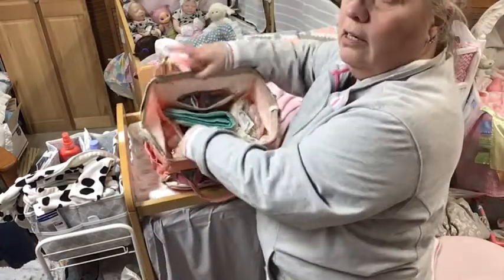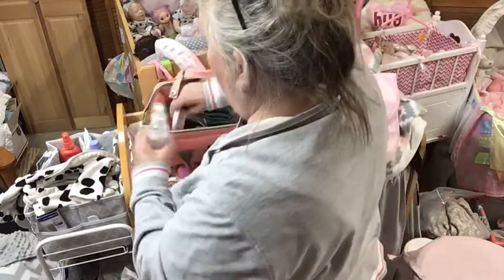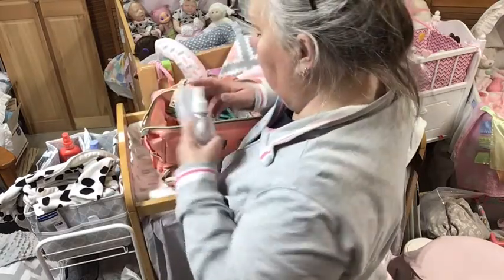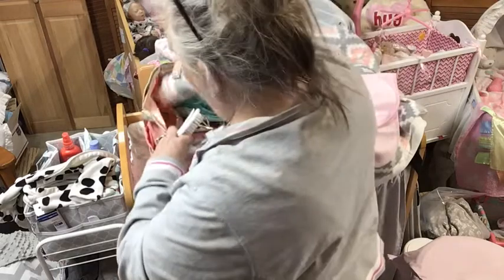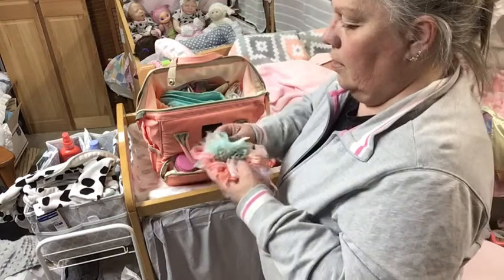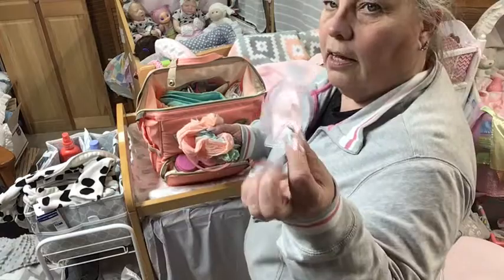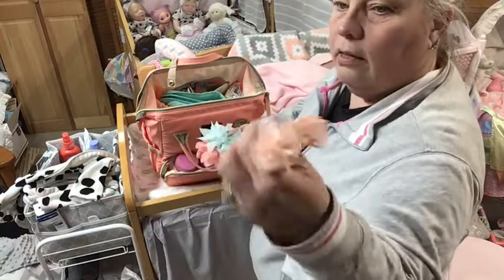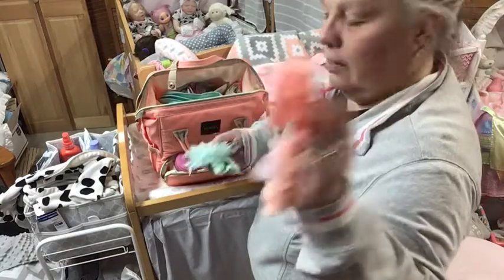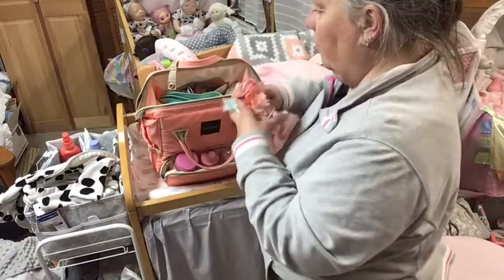And then this side over here is hairspray. I have a brush and comb. And then — that's probably why I can't find what I'm looking for — they're all in here. A regular pink headband, a peachy colored headband, another peachy colored headband, and a green one.